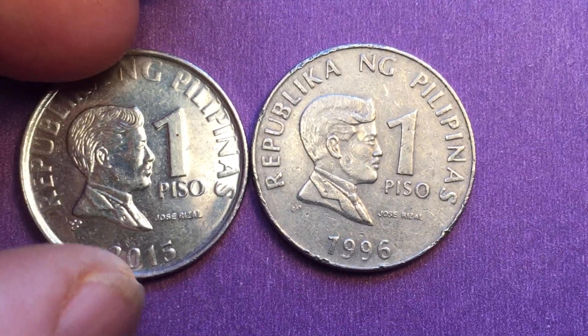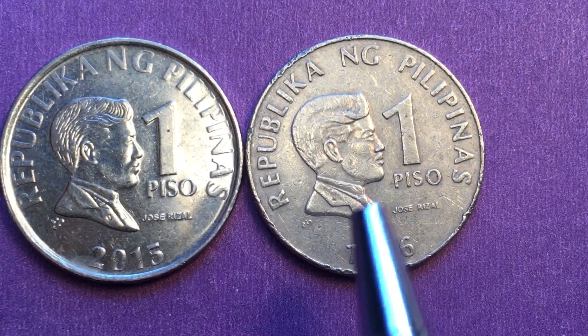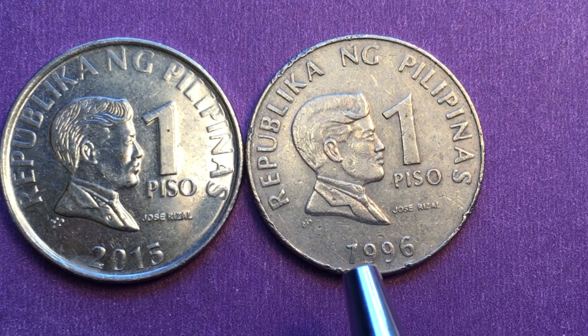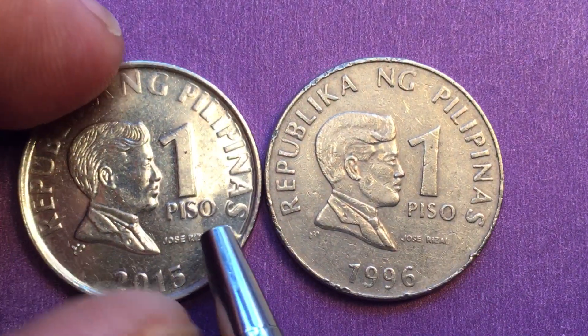If you're collecting these, look for the older ones. If you find one in better condition than this, you may be able to get 60 cents to a dollar for it, but it would have to be in almost uncirculated condition.